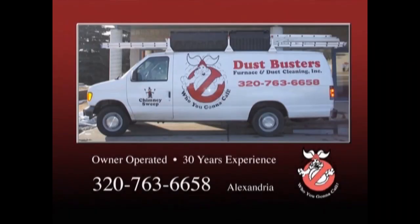Trust the professionals. Owner-operated with 30 years of experience — Dustbusters, Alexandria. We'll see you next time.